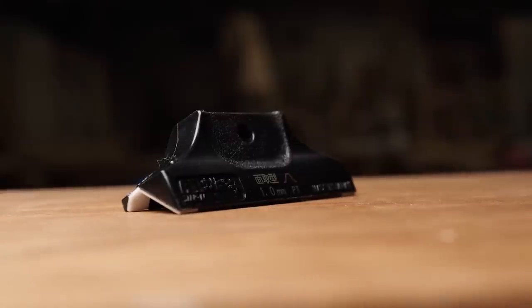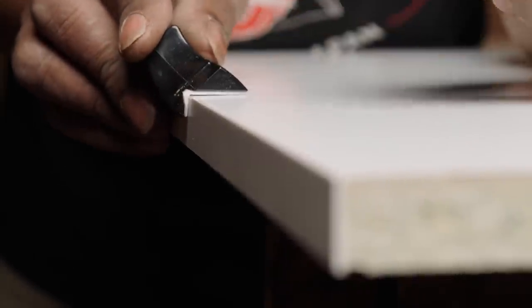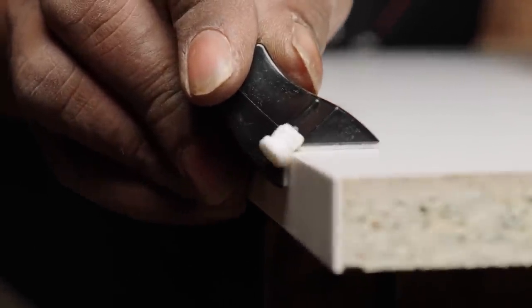I haven't got the 0.6 with me today so I'm going to go straight to the 1 millimeter chamfer here and show you how that works. This is the most popular one actually because the edging is 1 millimeter. As you can see — very, very clean, perfect 45 degree chamfer and very smooth to the touch and safe.